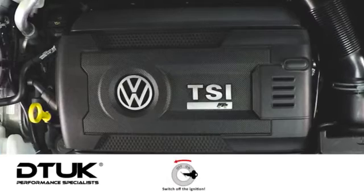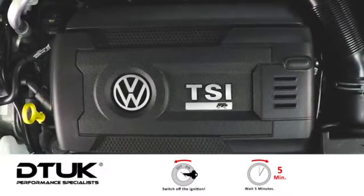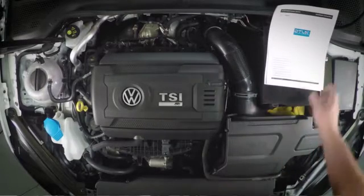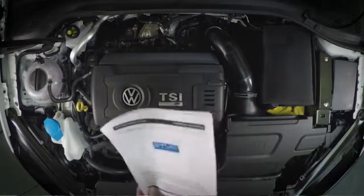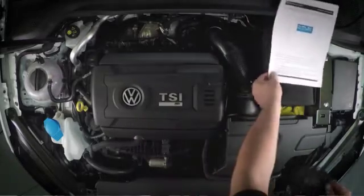Before starting your installation, please remove your keys from the ignition and allow the car to cool for at least 5 minutes. Now let's get started. We're fitting a DTUK FSR Plus tuning system to a 300 PS Golf R. Once you've read the fitting instructions, use a little bit of common sense and it's quite a straightforward process.